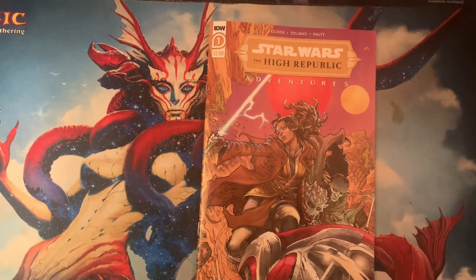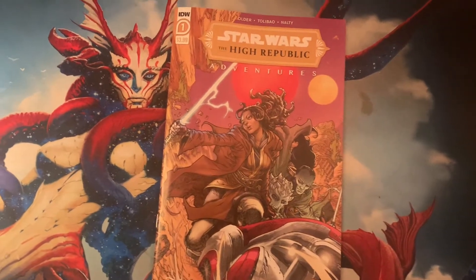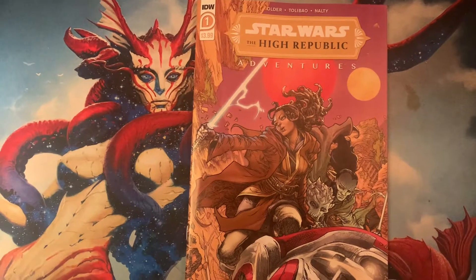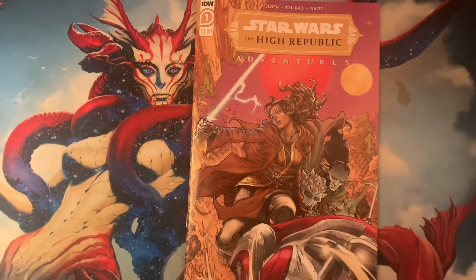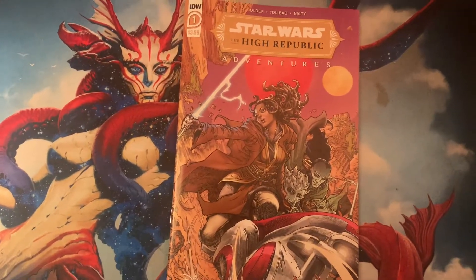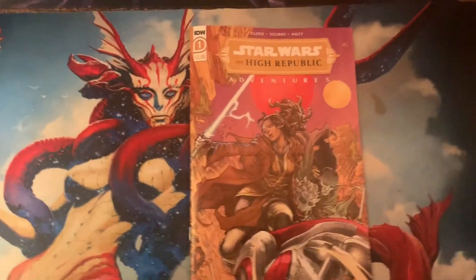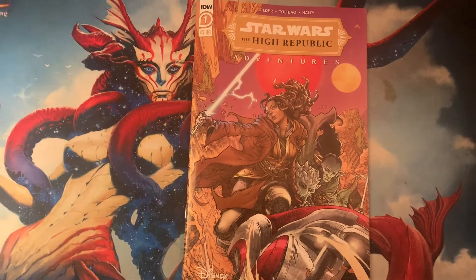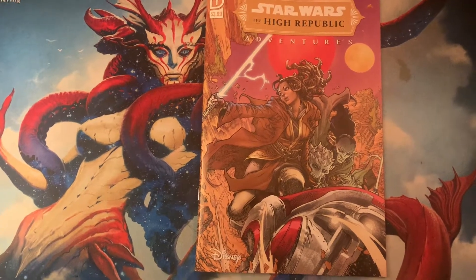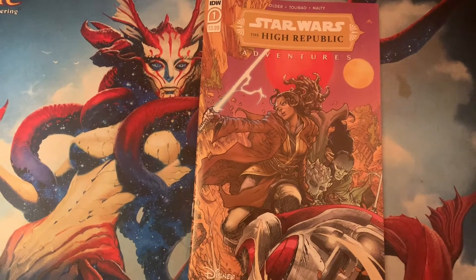Hey guys, welcome to Black Angus Reviews, the place to be for new comic book readers. Today I'll be reviewing Star Wars: The High Republic Adventures from IDW, done by Older to Lee Bowell — I know I'm butchering that name — and Naughty. This is one of the things I anticipated even though I knew this was a kid's book, just because of the art. The only person I know off the top of my head with this kind of art is illustrator Monk from Comic Skate — check him out on Twitter.